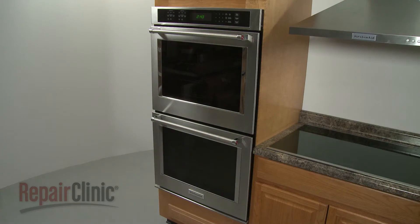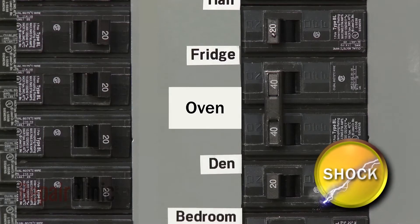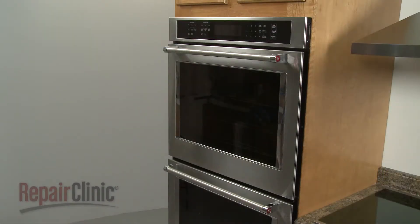Before you replace a broil element in your double-wall oven, be sure to shut off the power to the oven junction box. For easier access to the rear of the oven, we recommend removing the appropriate oven door.